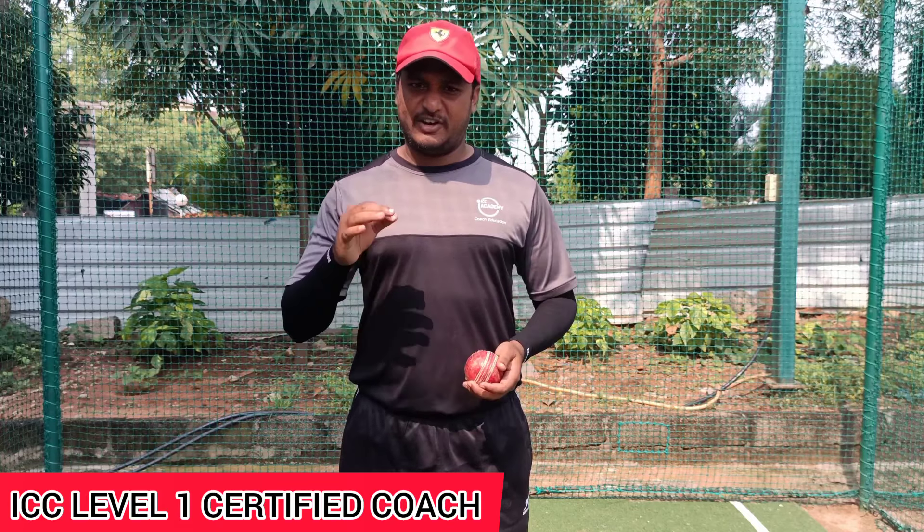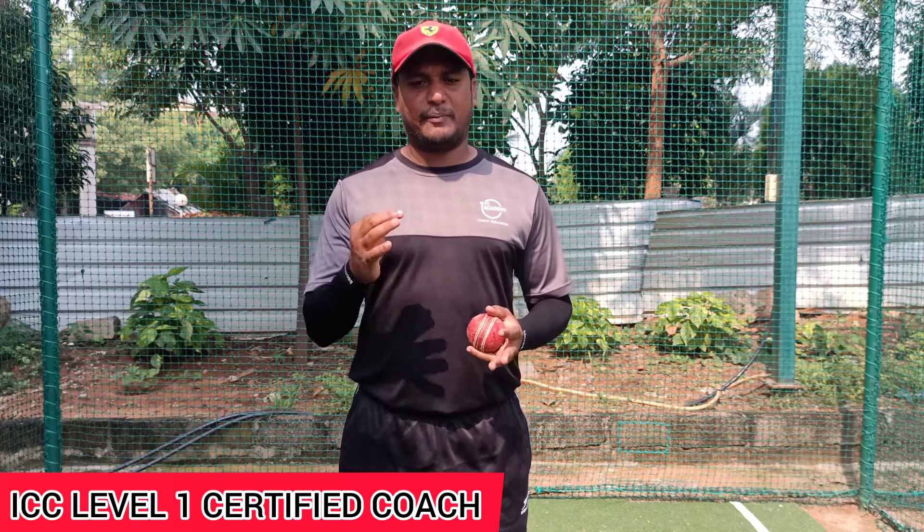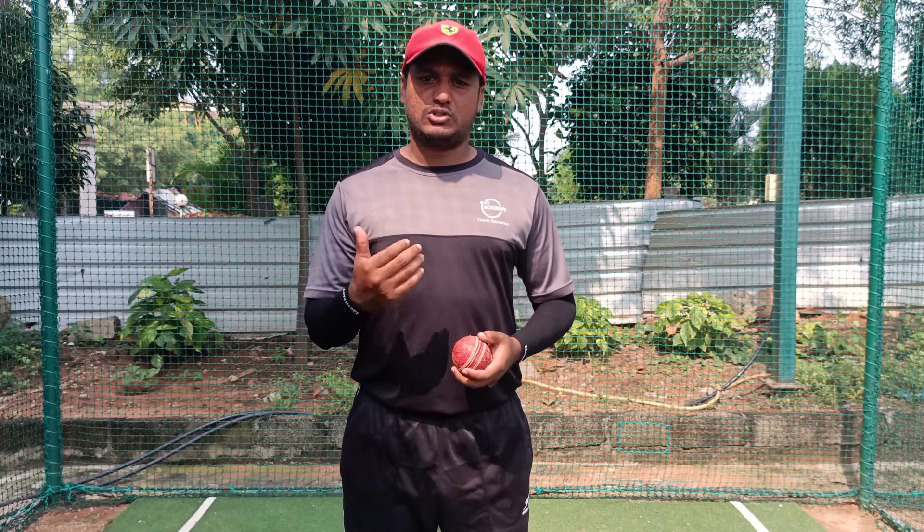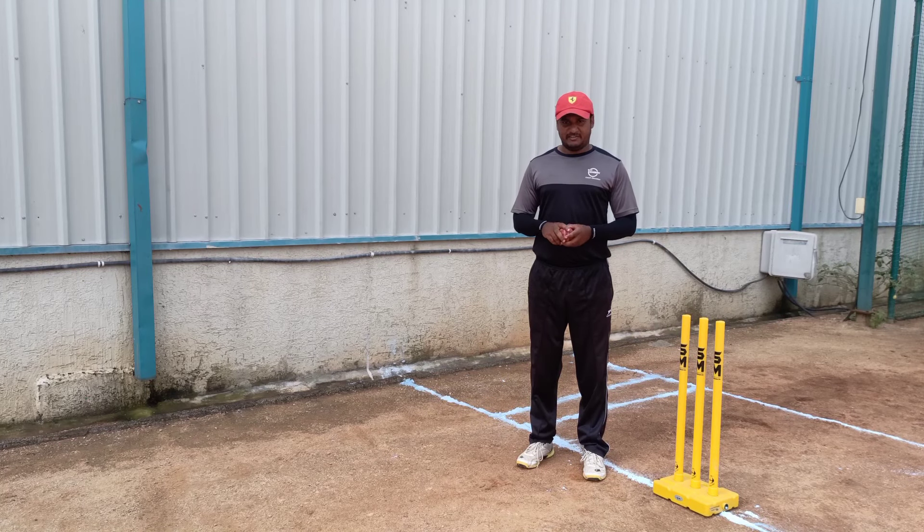I am going to show you speeds of 130, 140, or 150. First, I am going to show you neat and clean running. I am going to show you how a lot of fast bowlers bowl at 140 or 150.